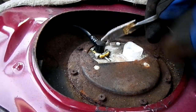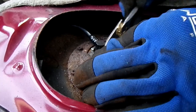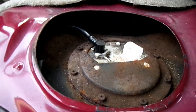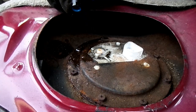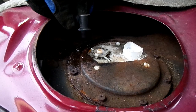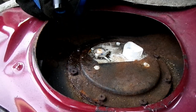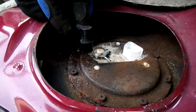Next thing we gotta do is to remove this yellow clip that holds the fuel line in, just like that. Make sure you have a fire extinguisher handy because we're dealing with gasoline here.